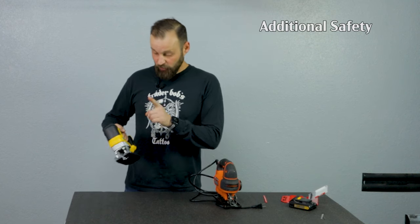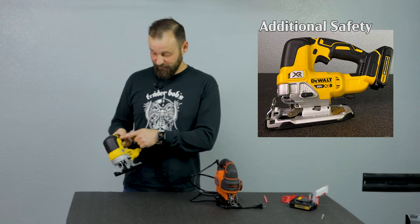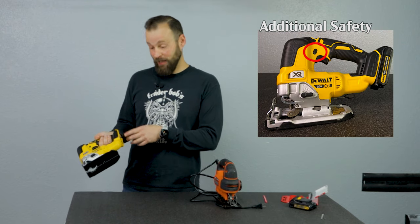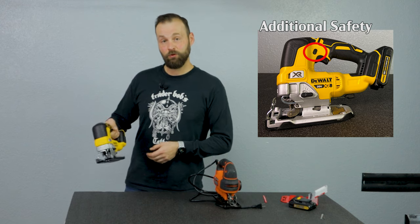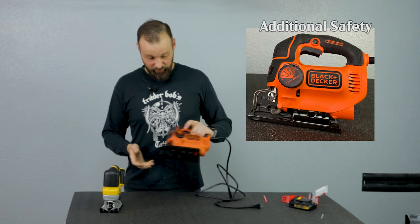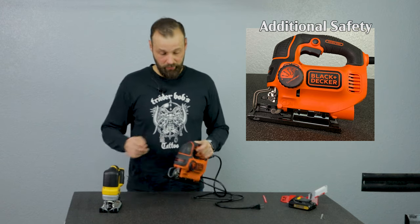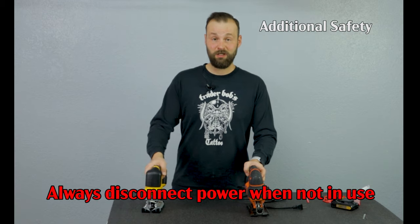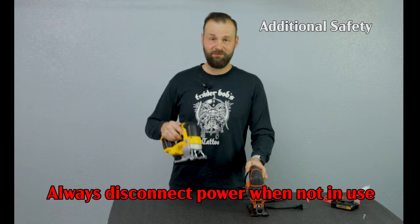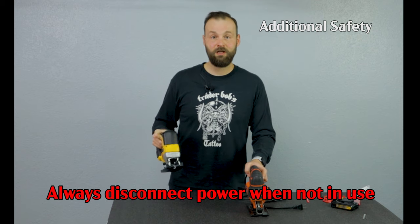On the DeWalt there is a safety trigger that locks out the power so you cannot activate it even if the power pack is on. On the Black & Decker you don't have the safety, so make sure to always unplug the cord. But I would still say the same about the DeWalt — whenever I'm not using it I always unplug it. Safety is a great feature but don't trust it, because sometimes you might forget to turn it on.